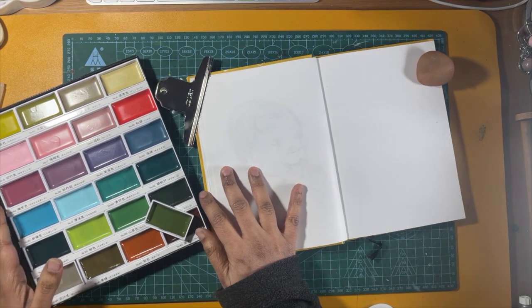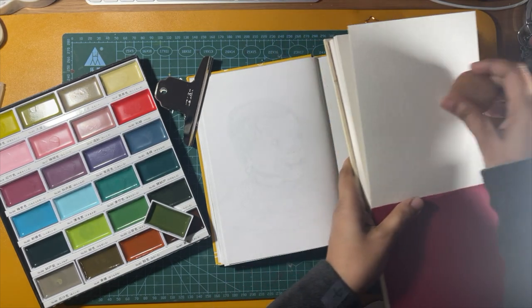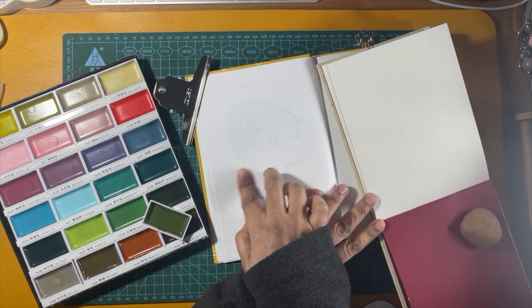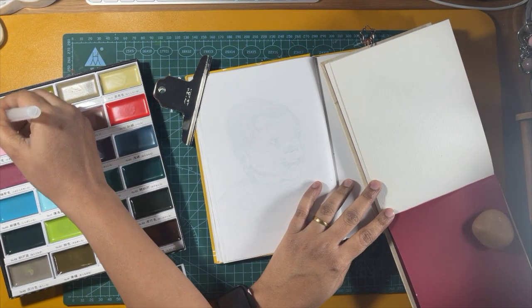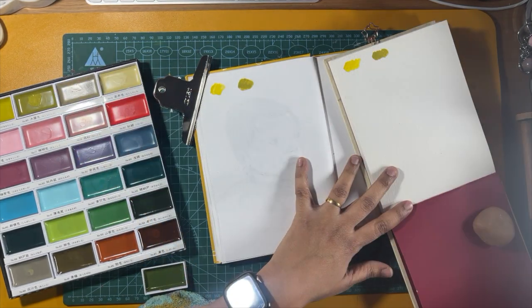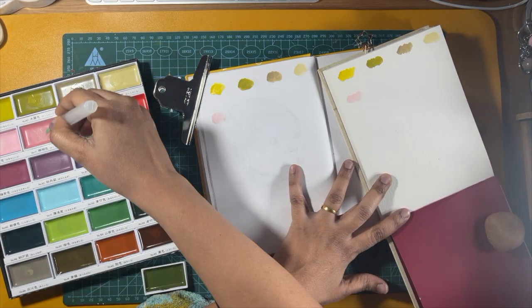I'm going to be swatching it for you, and we'll do it on two kinds of papers. The one you see right now is a cheap 120 GSM paper, and the other one I have just placed is a watercolor paper which is 300 GSM. This particular watercolor sketchbook is from Lillo Roche, from India. You now see me swatching on both sheets to compare how they dry.